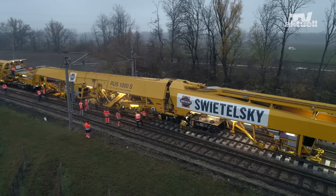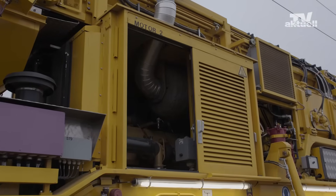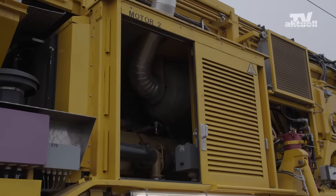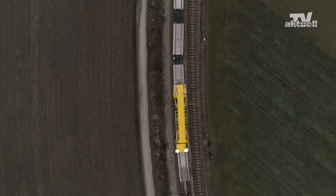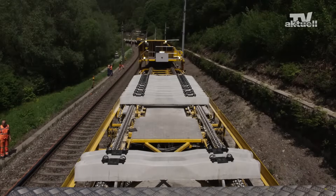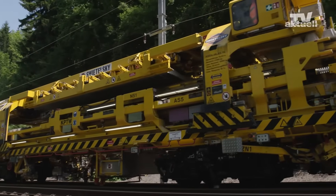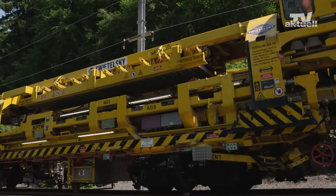The RUS-1000S offers high drive power, with fewer CO2 emissions and less noise. Gantry units transport old and new sleepers to and from the worksite. The sleeper cars are equipped with a newly developed derailment protection system to ensure safe work.